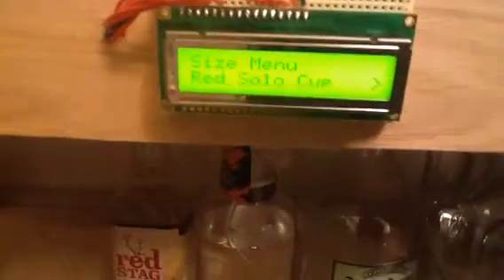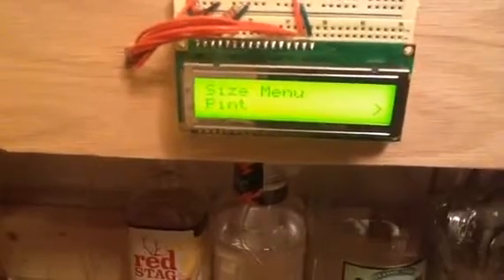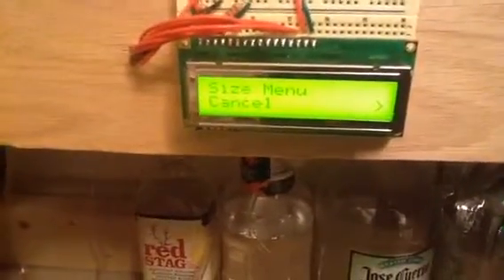So I have the red button for enter, black for down. Let's go to the top of the menu. You got shot, red soda cups of 12 ounces, and a pint of 16 ounces. I'm just going to do a shot.